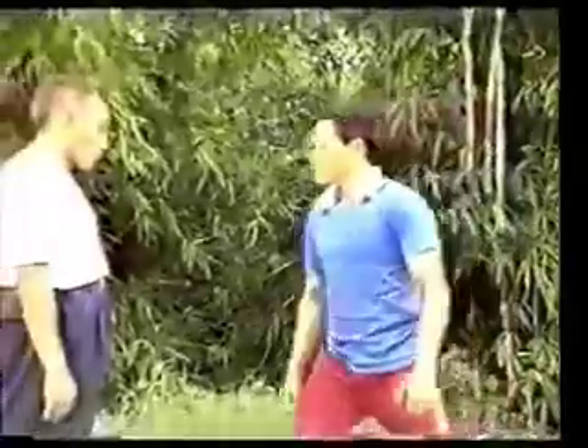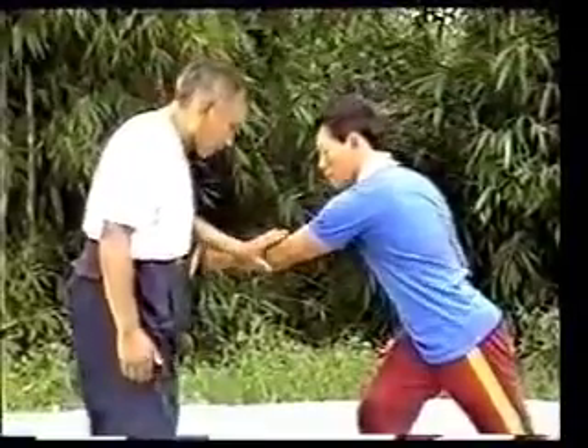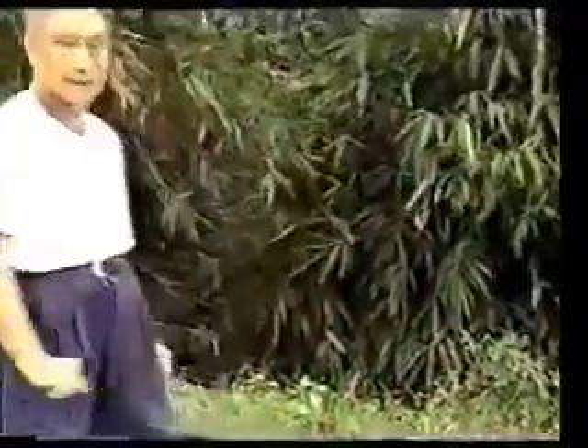Please watch the application of the movements of this series in the art of attack and defence. This is the form — brush knee and twist up.